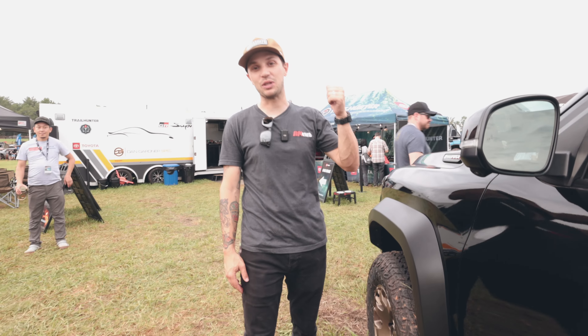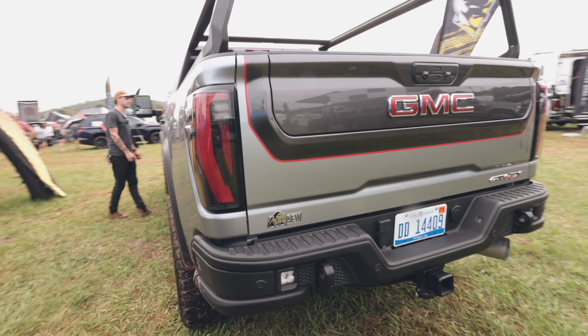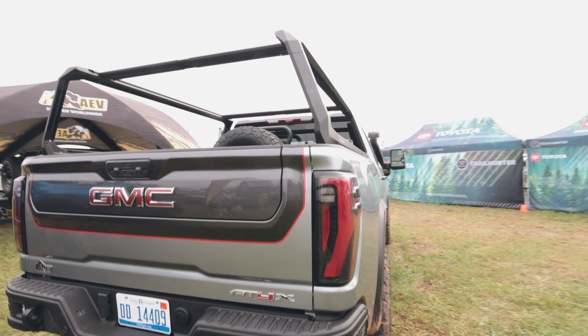We are here in the Toyota booth checking out the new 4Runner and the new Tacoma. Both of them are Trailhunter series. The green of this 4Runner is just awesome. At the shop we have a lot of Toyota fans, so we're a little Toyota biased.